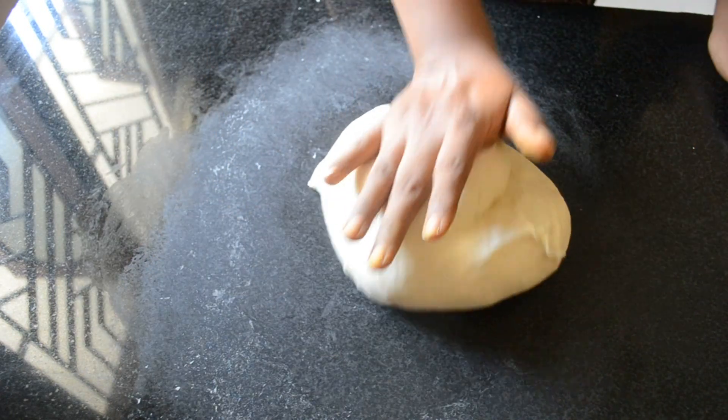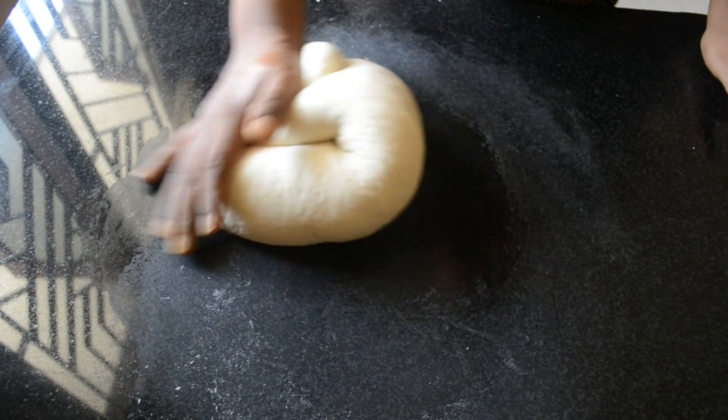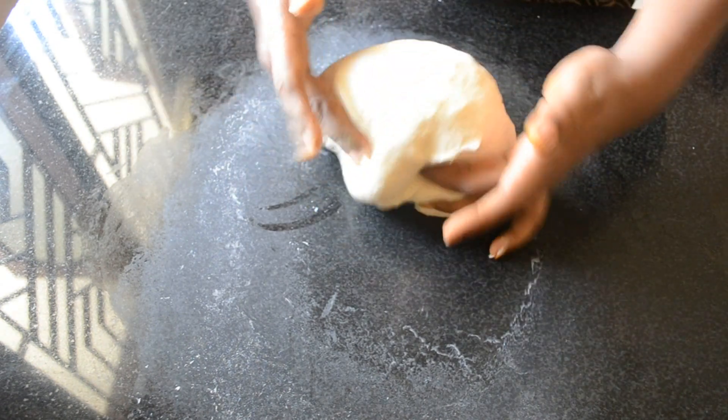While kneading, you need to give the pressure through your palm — it will be easier to knead the dough. To know more about the window pane test, check my video for that.